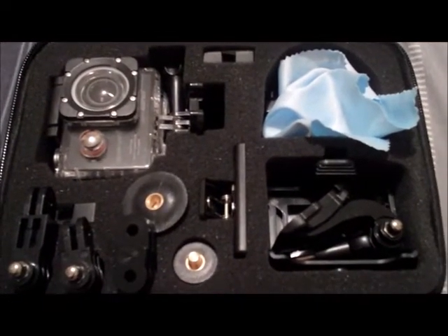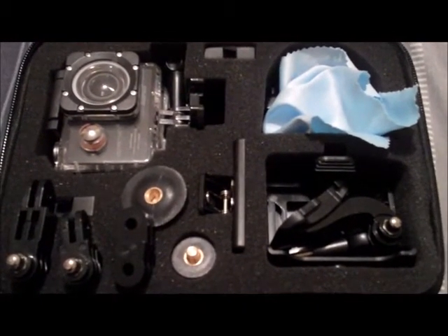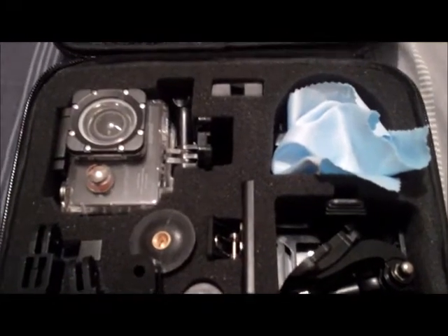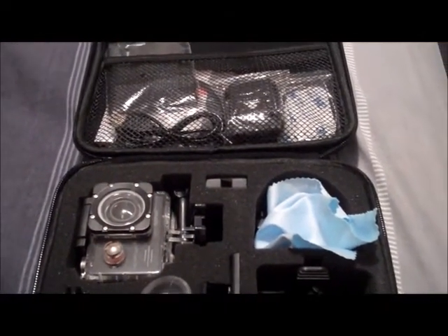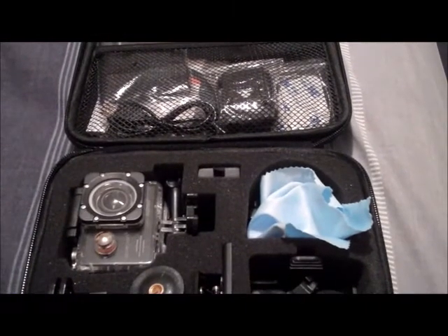Anyway, I'll make a proper unboxing video to show you everything properly, but for now I just wanted to say I've got a new camera. I'm very excited and I hope that I'll be making better quality videos for you very very soon.